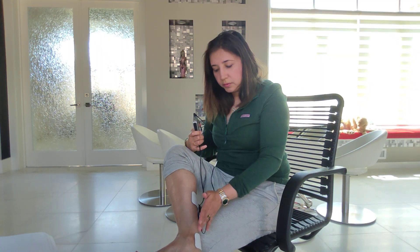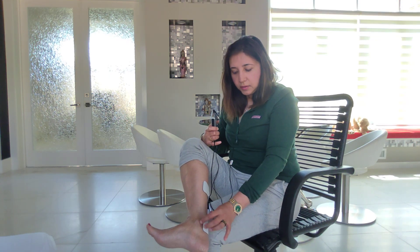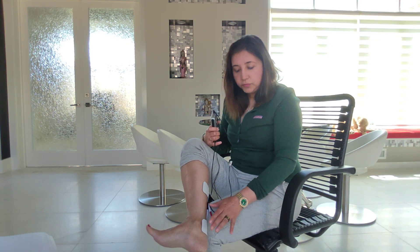For the placement of electrodes, you want to find the bony bump on the inside of your ankle — it's called the medial malleolus. Once you find the bump, place the first electrode just behind and slightly lower to the medial malleolus.